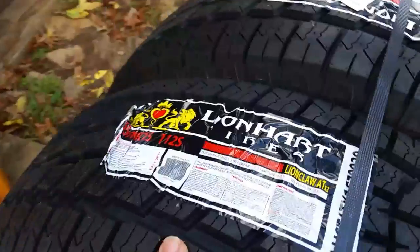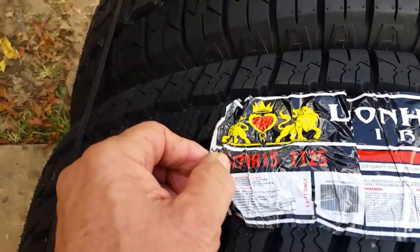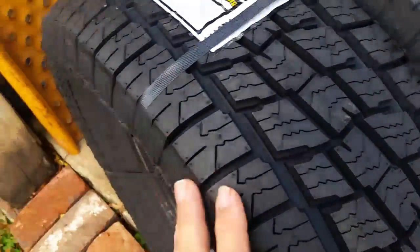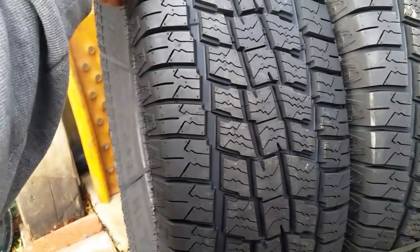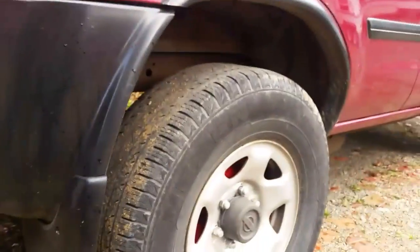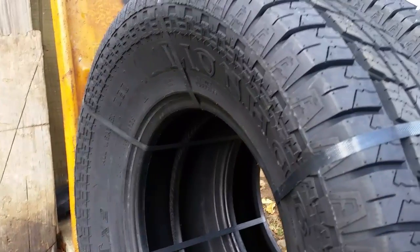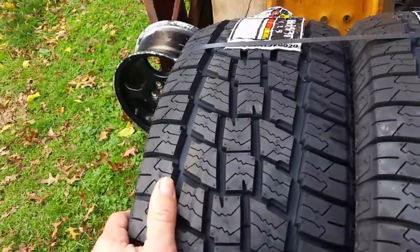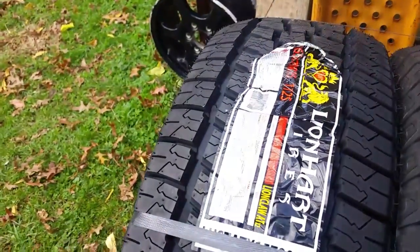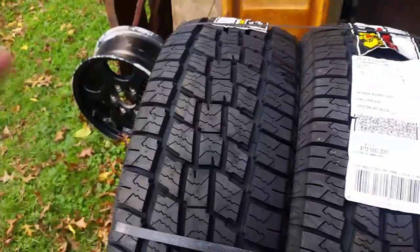Let's flip it over and see what else we got here — tread, wear indicators, temperature ratings, and all that. But you can see the tread here. Wow, it's a really deep tread. So these should do fairly well on my Nissan. The ones on there now aren't in the world's best shape. The wear pattern here looks fairly interesting — you got ice and snow tread here, and it also looks like it would handle water fairly well.